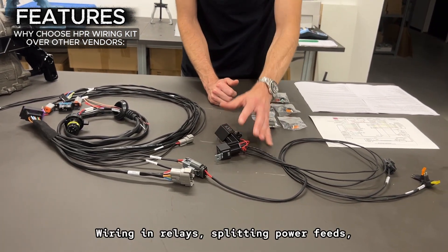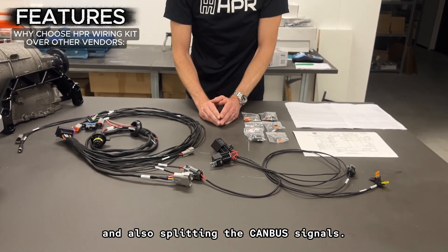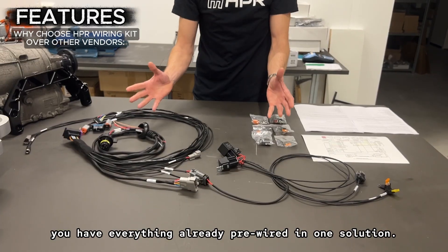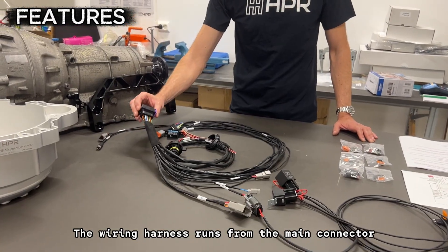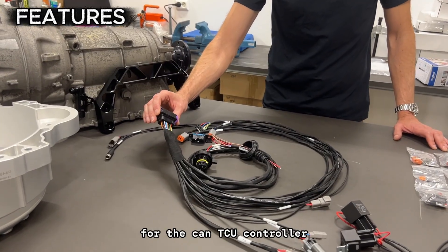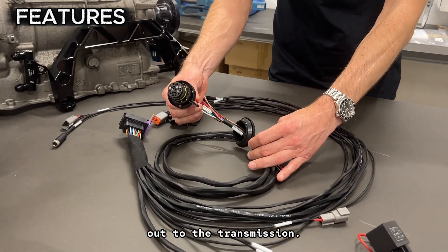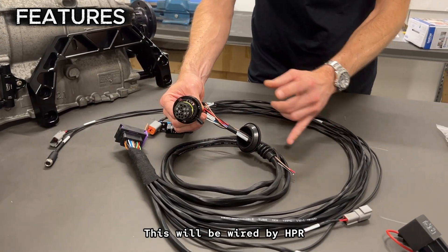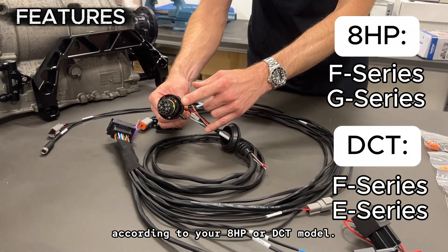With other kits, you're wiring in relays, splitting power feeds, splitting grounds, and also splitting the CANBUS signals. Here you have everything already pre-wired in one solution. The wiring harness runs from the main connector for the CANTCU controller all the way through a nice wiring grommet included, out to the transmission. This will be wired by HPR according to your 8HP or DCT model.